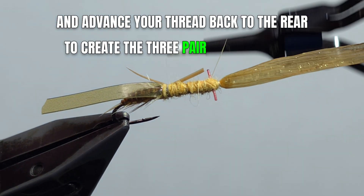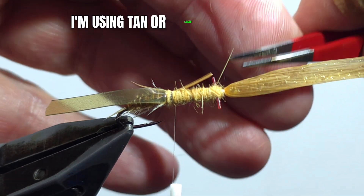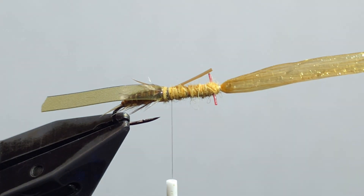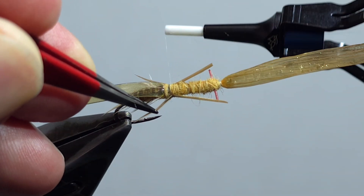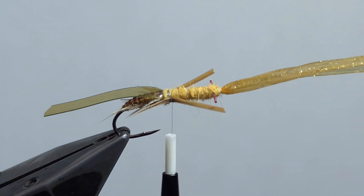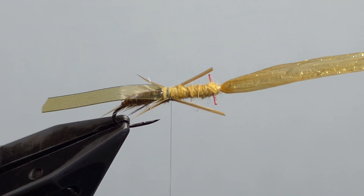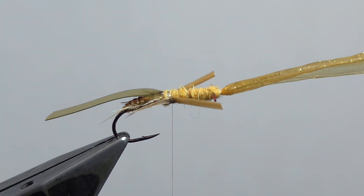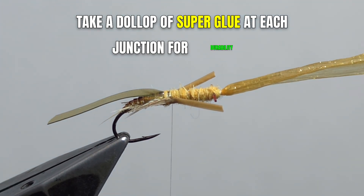To create the three pairs of jointed legs near the front of the body, I'm using tan or ginger goose biots in three sets. Here we're creating the hind legs. Take a dollop of super glue at each junction for durability.